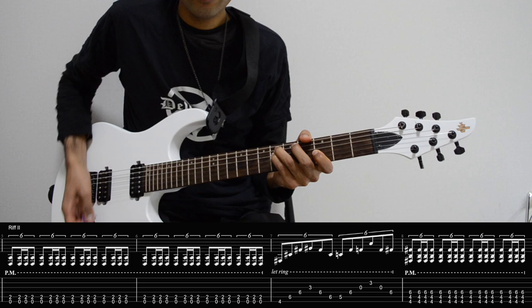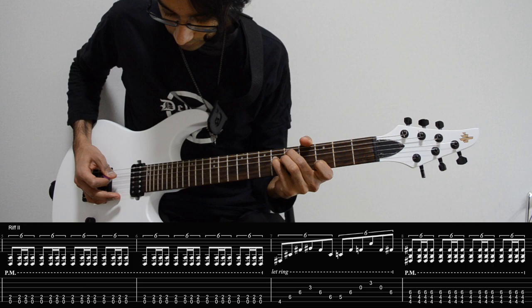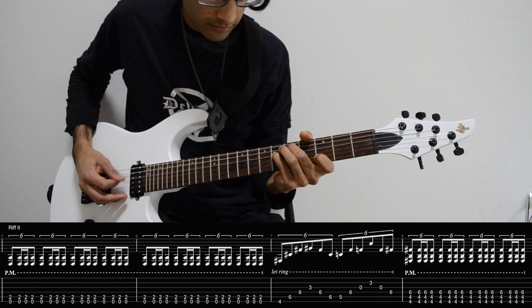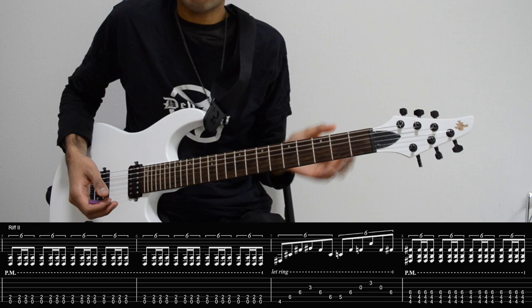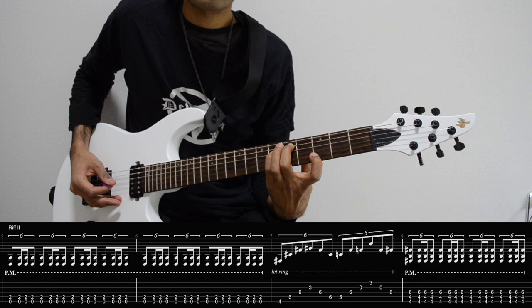Moving on, we're going to use our middle finger for the fifth fret of A, keeping our little finger where it is, and moving our first finger to the third fret on the B string. Now what we want to do is pick the notes from A to B and back up to D. Another thing in this section is to keep the notes ringing for as long as possible. Let all the notes sing and blend in together.